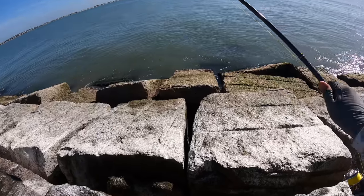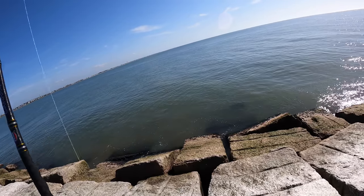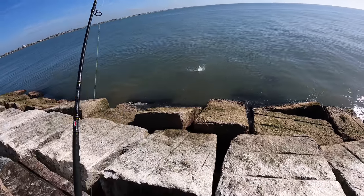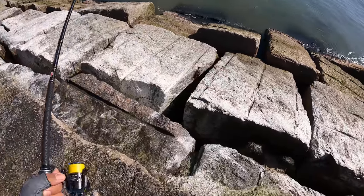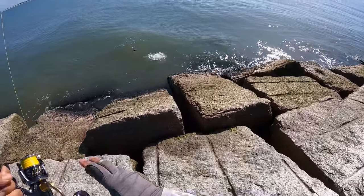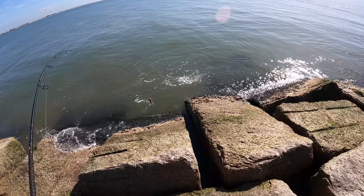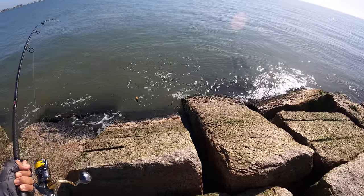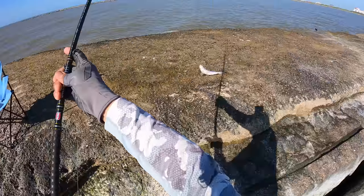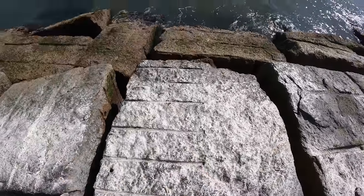There we go, we got one right there y'all. It's a small fella, feels like it. No — nice, nice old speckled trout. It has been a long time since our last bite, and that is another keeper trout. That is exactly what we need to take home for dinner, and that's going to complete it right there.